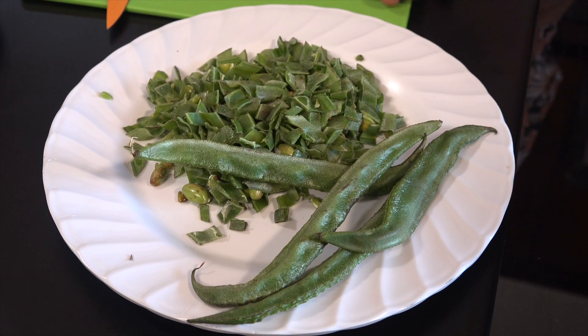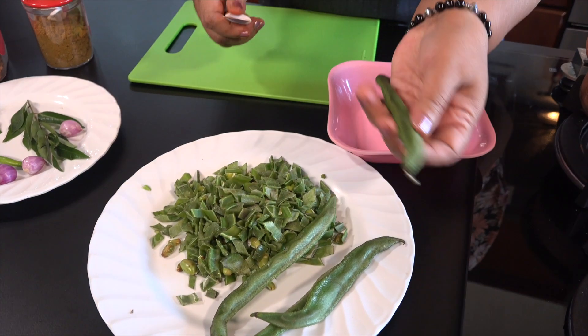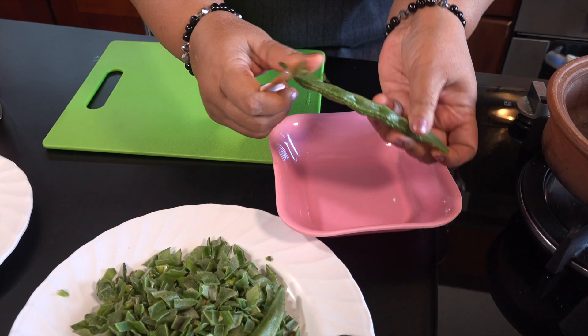If you have a supermarket, you will have to get the supermarket. Just to make the supermarket, let's add it to your supermarket.